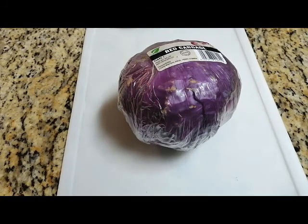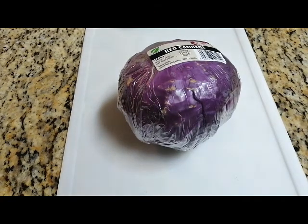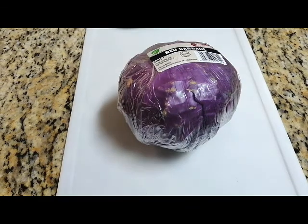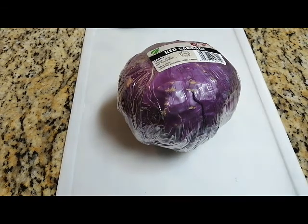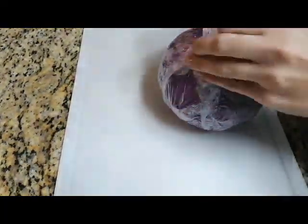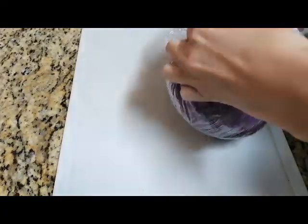For the indicator that we have to make, we need red cabbage. I'll be cutting it up into small pieces but I won't be using the whole one, only about half of it. Afterwards I will place it in distilled boiling water until it has cooled down completely.